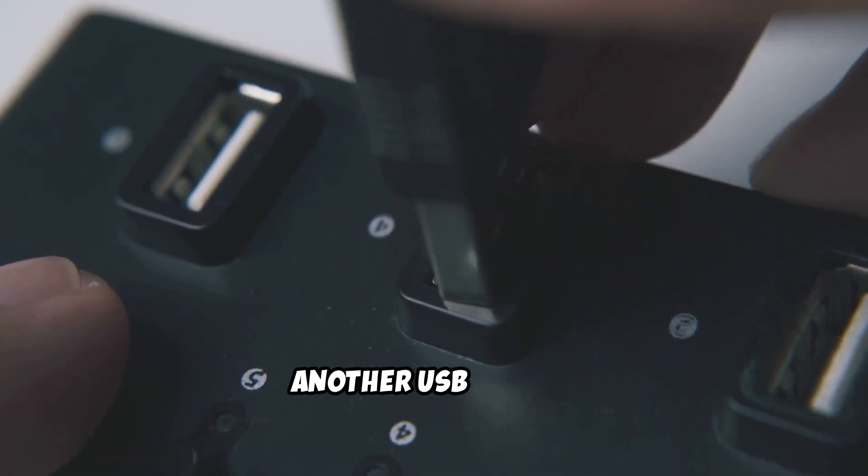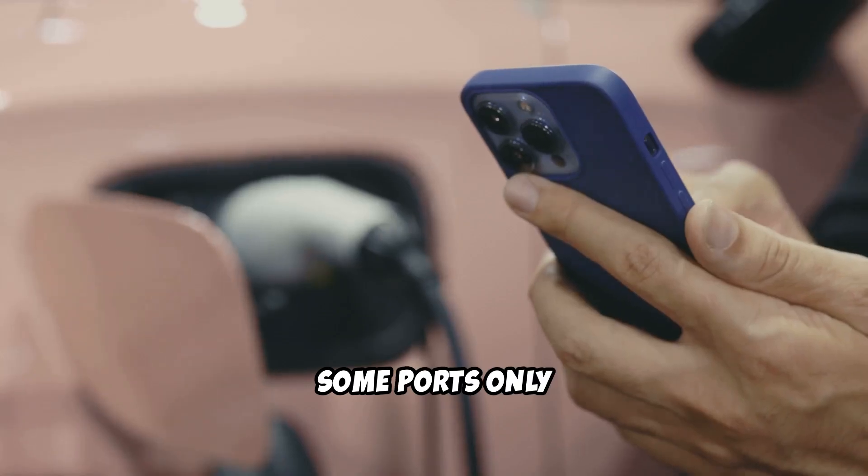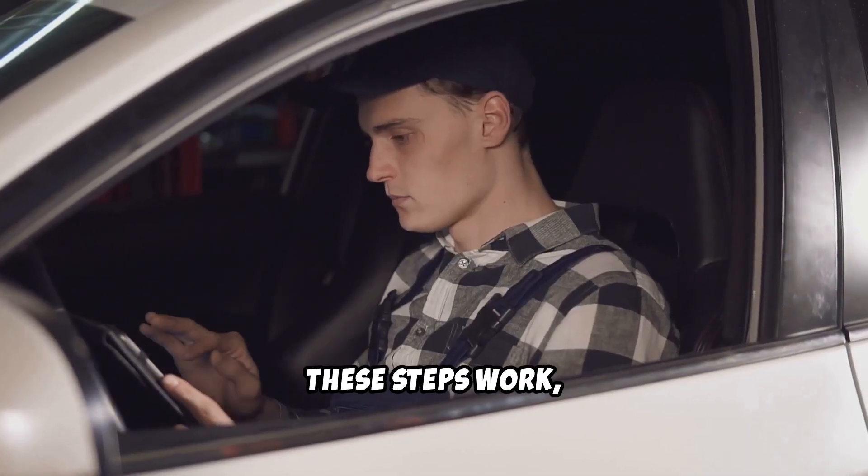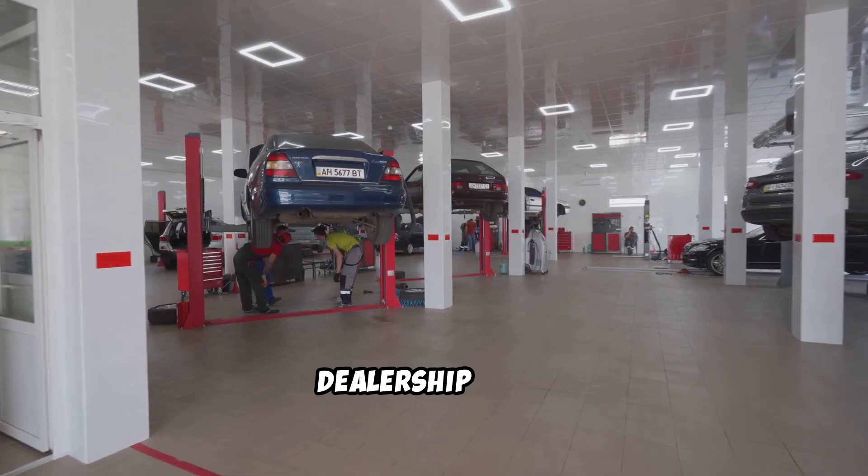One last tip: try another USB port in your truck. Some ports only charge — they don't connect for CarPlay. And if none of these steps work, it might be time to visit your dealership for a deeper check.